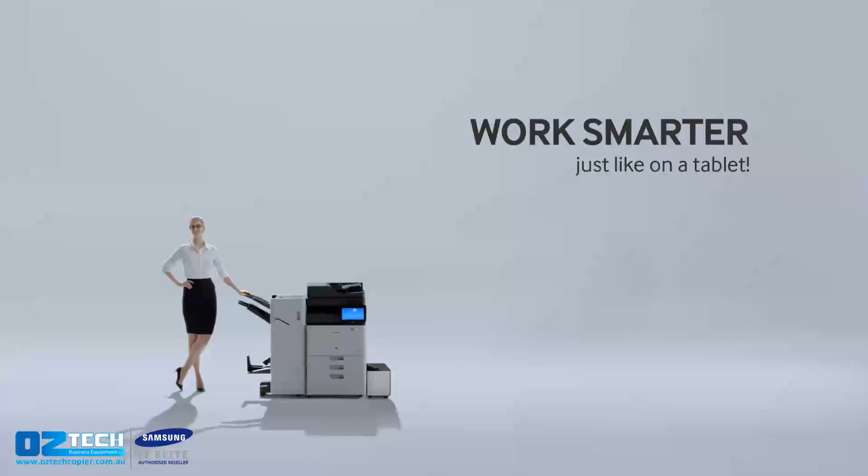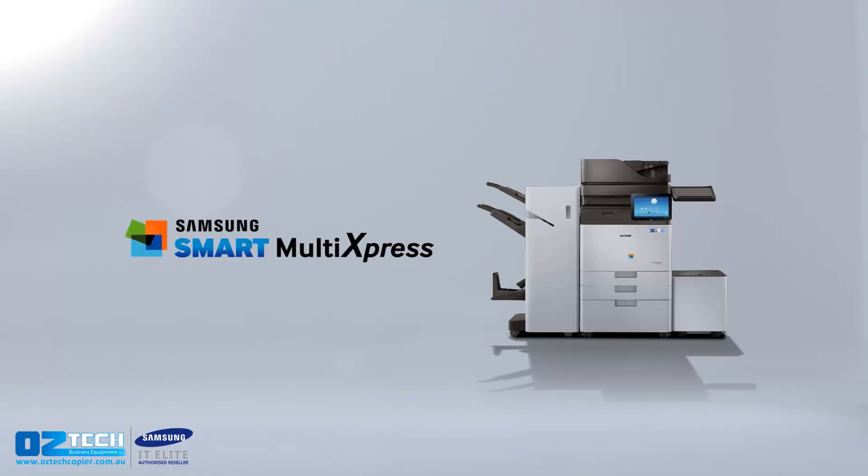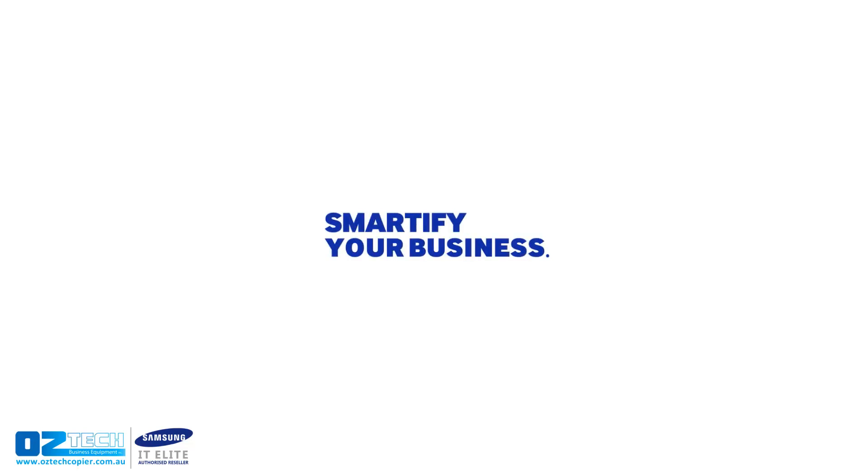Work smarter, just like on a tablet. Smart MultiExpress Series. Smartify your business with Samsung. Printing innovation.